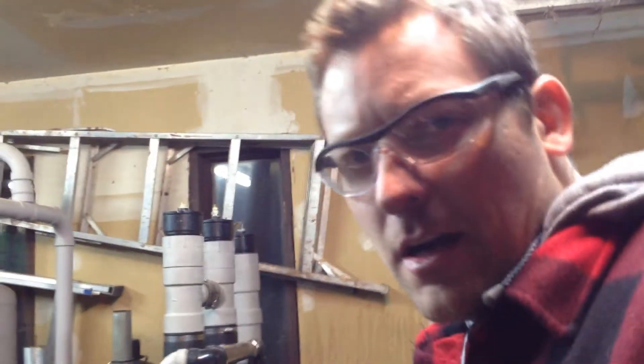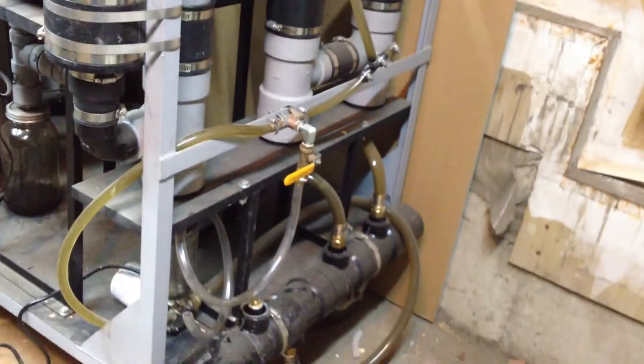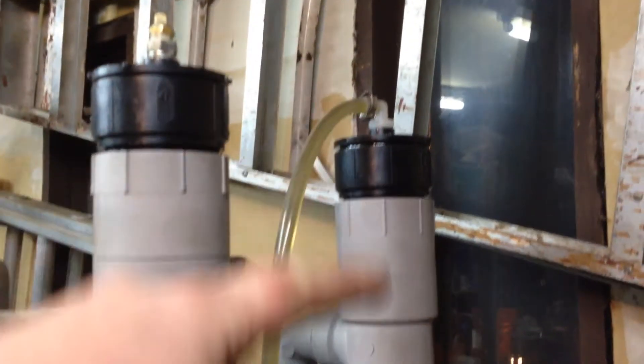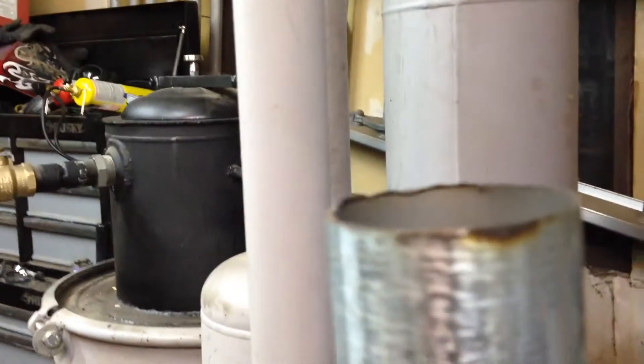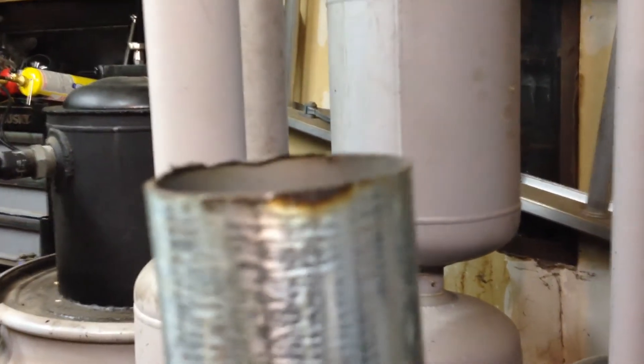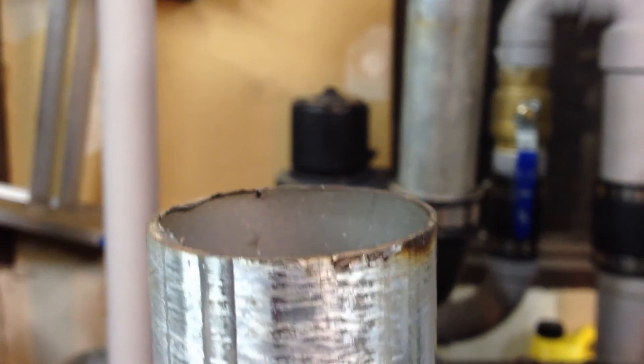I just plugged in the water pump, which is pumping right now through the system. Everything is running. It basically goes all the way up through the first stage and all the way down. As you can see, I've got nothing — there is no smoke whatsoever coming out. There is no smoke.